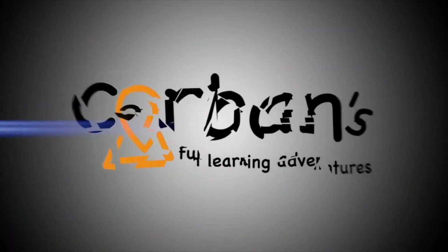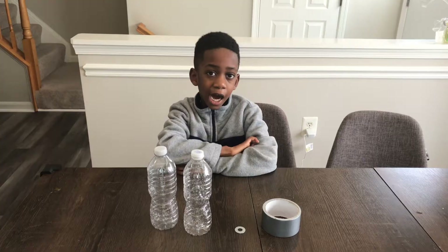Welcome to Corbin's Fun Learning Adventure! Hi, I'm Corbin and that's Mommy! Hi!